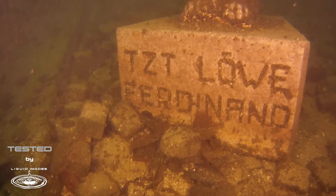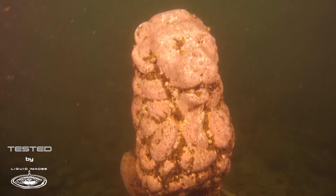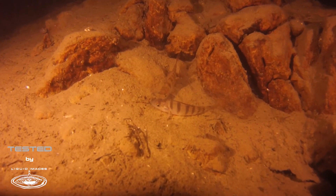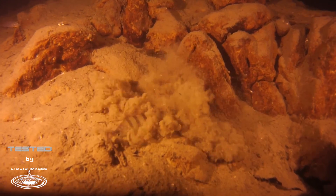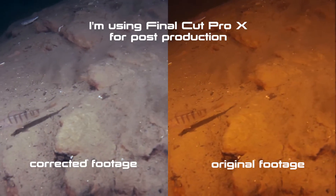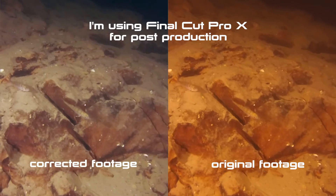Changing into underwater mode and setting the white balance to green lake water, the footage ended up being brown-reddish, regardless of whether I was filming with or without lights, and especially in the deeper, darker sections. But I found that this is very easily corrected in post with a simple one-click color correction, and after applying that, the footage looks actually quite nice.